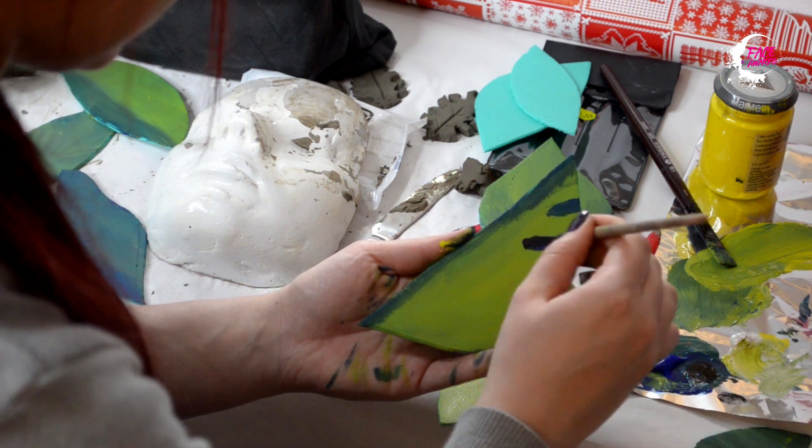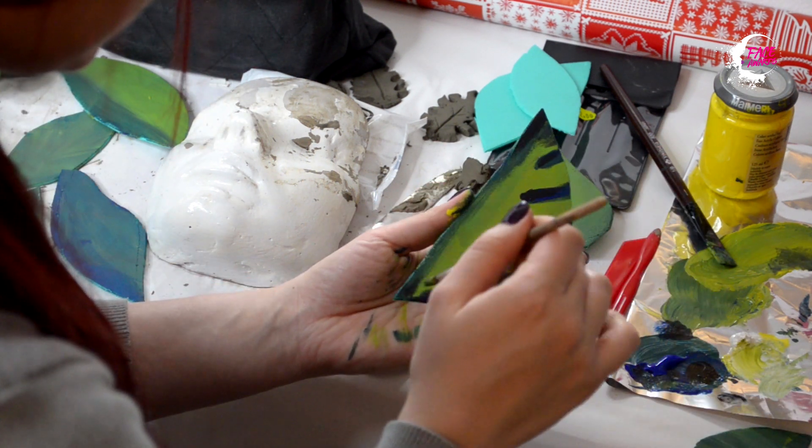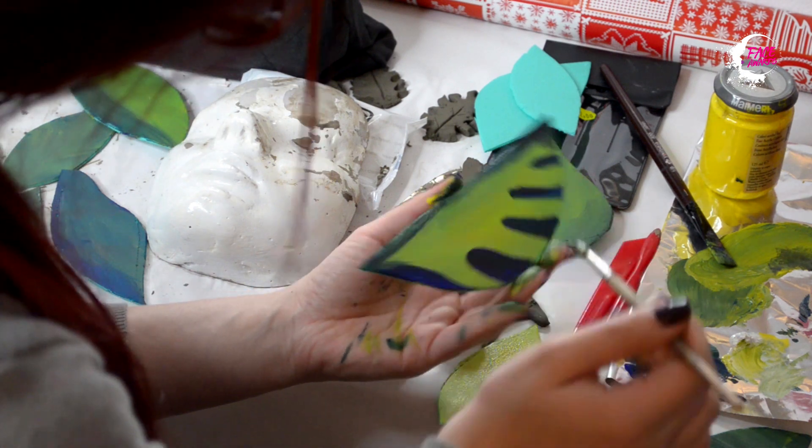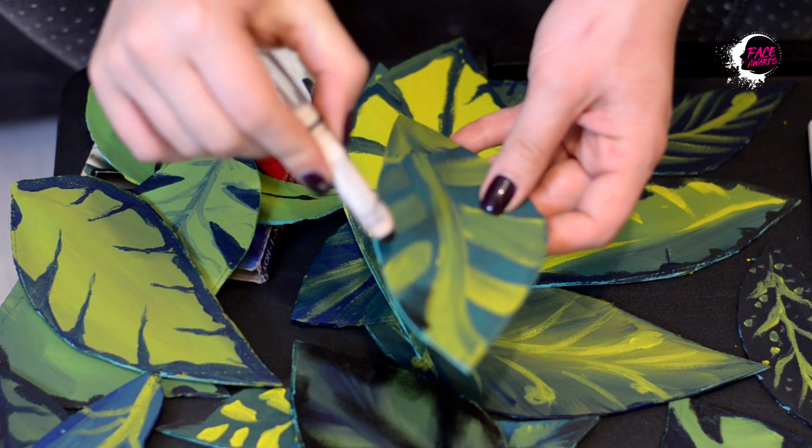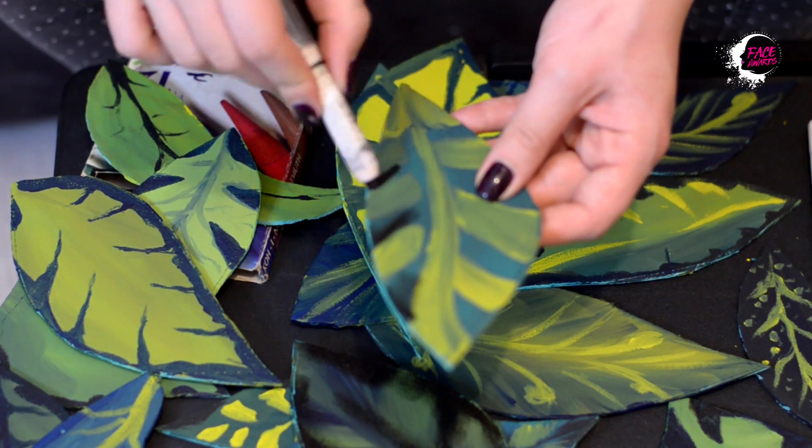Pentru a obține nuanțele am combinat albastru, galben, negru și alb. După ce frunzele s-au uscat complet, vin cu accente folosind creioanele Jumbo Milk în nuanțe similare.